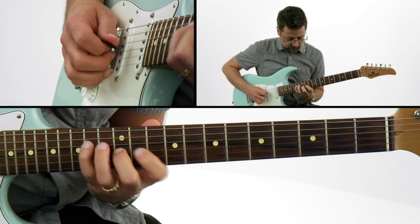I'll break down each performance concept by concept. You'll get tab and notation for each, and you'll get all the rhythm tracks for all the performances. So grab your guitar and let's focus on fusion.